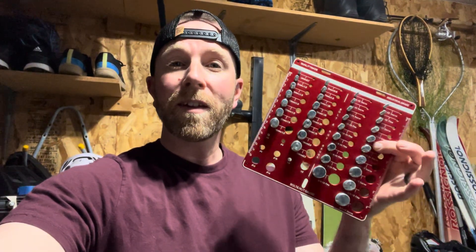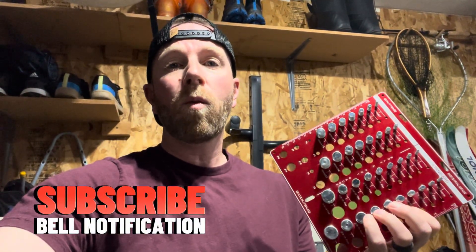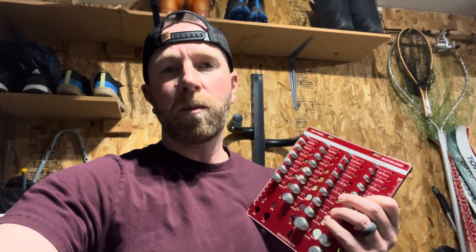So there you go friends, that is a thread checker. Works really, really great — super handy to have around here in the garage. If you're interested in grabbing one for yourself, you can find it on Amazon. We'll put some links in the description box below if you'd like to pick one up. Stay tuned because we make a ton of these little DIY tool review and tutorial videos to help make your life just a little bit easier. Thanks for watching friends, we'll see you on the next one.